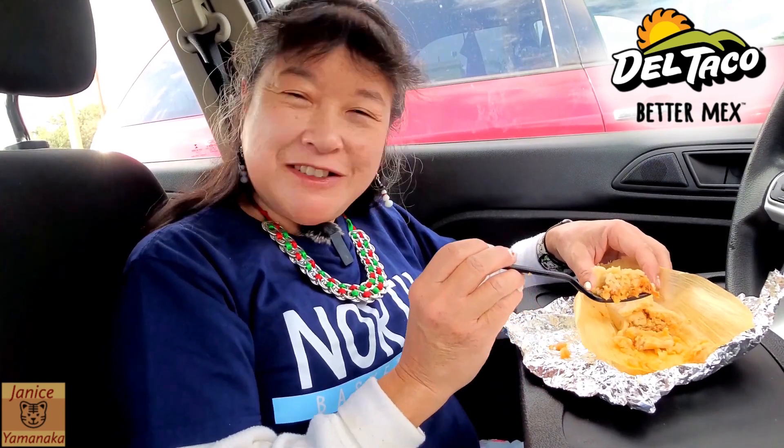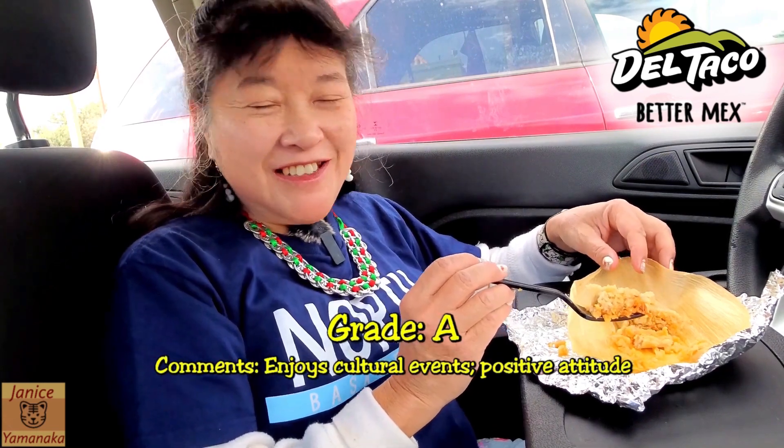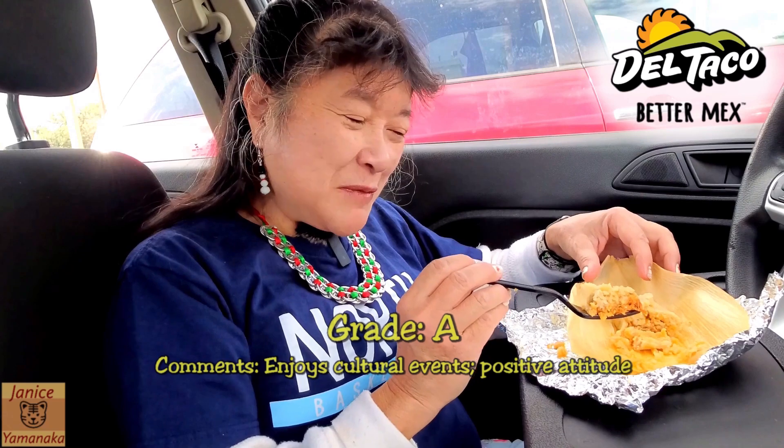This is good, I like it. For a fast food tamale, I'm not going to rate it against your abuela's one, but this is pretty good for a fast food tamale. I think I'll give it an A. It's a pretty good size, the corn to meat ratio is pretty good, and the price is pretty good too.